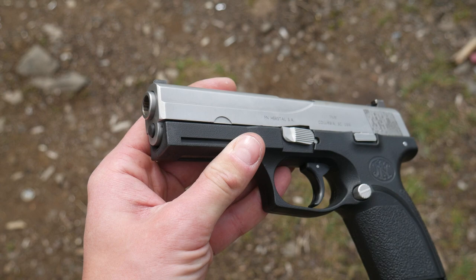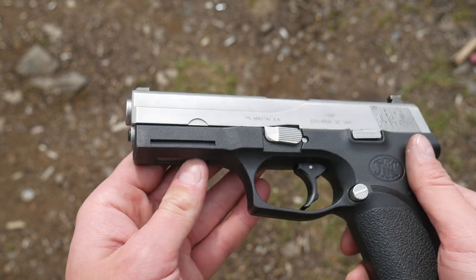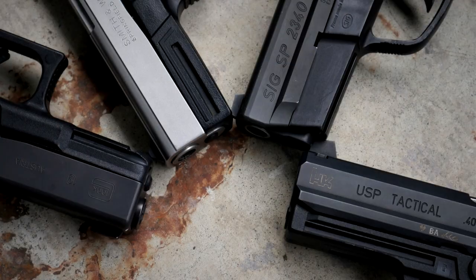I feel sorry for anybody who was issued this. It does have a proprietary accessory rail. It looks pretty similar to the ones on the later Sigma pistols as well as maybe on the HK USP. Not really sure what sort of accessory would fit on there, but I'm sure it was a selling point back in the day.